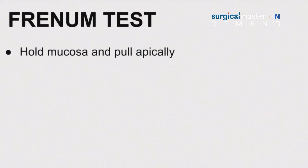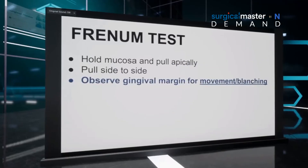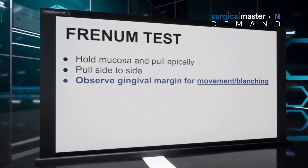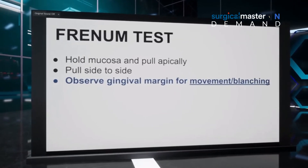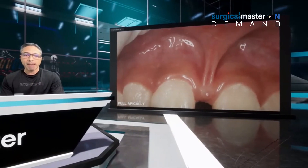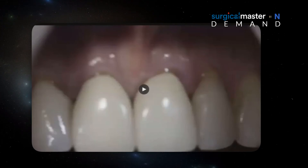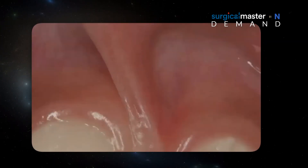The frenulum test is basically holding the mucosa and first pulling the frenulum apically, then pulling it side to side — right, left, mesial, distal. While you do it, you observe the gingival margin for movement and blanching. Sometimes both will happen. For example, I'm pulling apically, pulling to the left, pulling to the right, and you can start seeing that the frenulum is starting to blanch and the gingival margin is blanching.